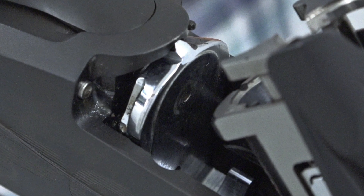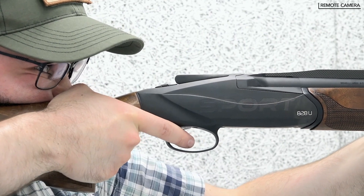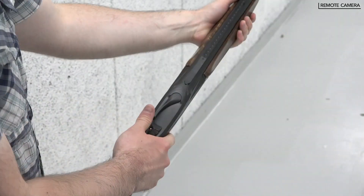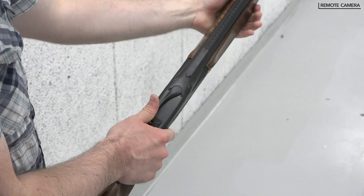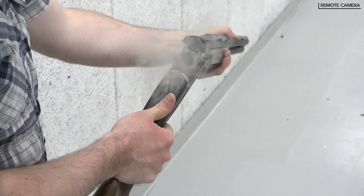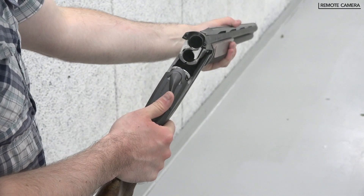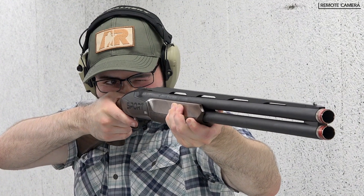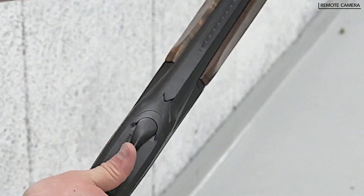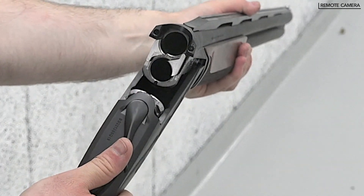Benelli claims this method creates a smoother and more consistent break-open design. For an out-of-the-box new gun, the action was incredibly smooth and didn't require additional break-in effort, which is a testament to the gun's engineering. Another mechanical innovation is the ejector design — the shell's expansion after being fired initiates the gun's ejection process. Benelli calls this an impulse-driven ejection system. For those who compete, this may be a hindrance, but for the majority, automatic ejection seems to be the way to go.